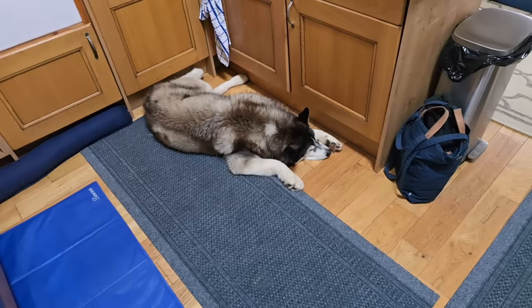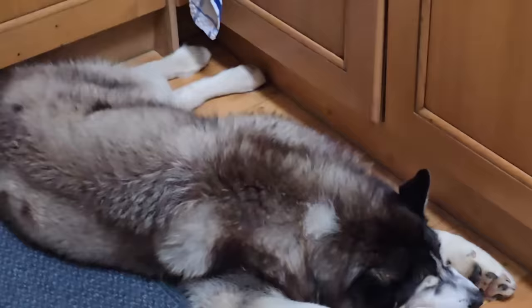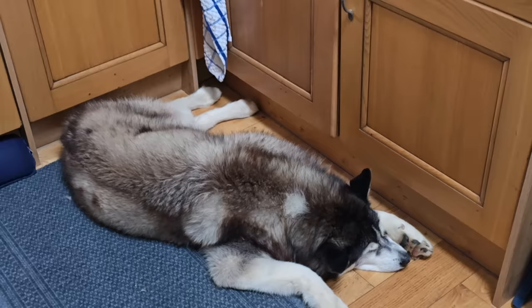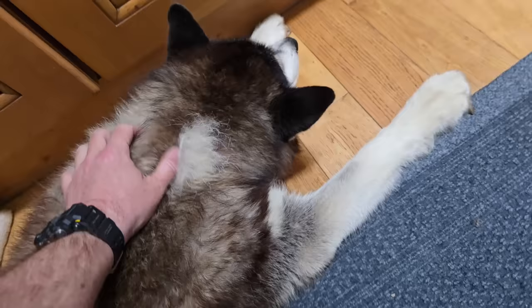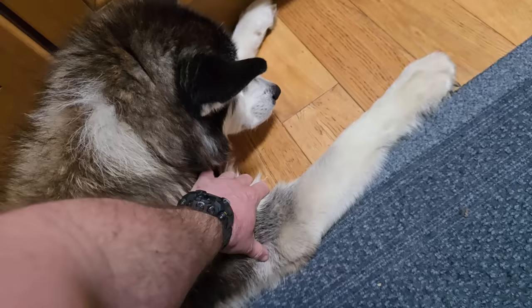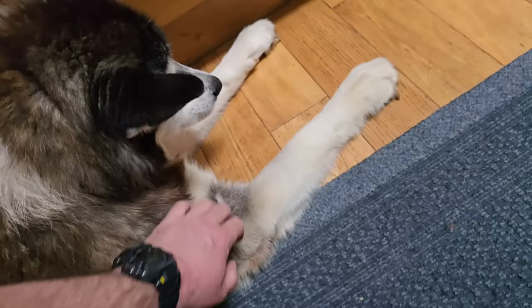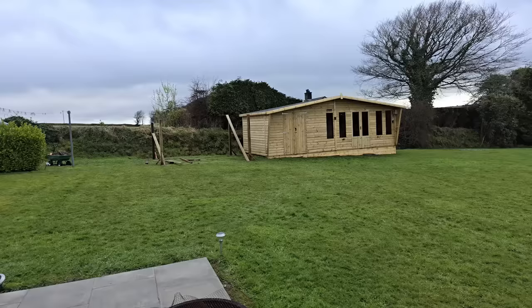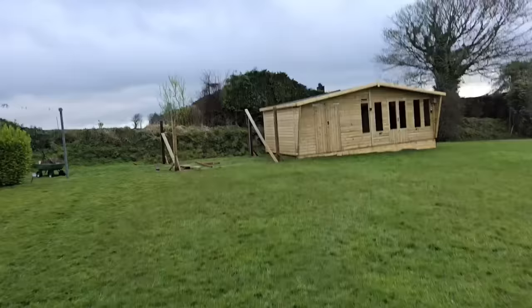I don't think Sharpie remembered the clock change. Did you not put your clocks back? Sharpie! He's going to start kicking that now, isn't he? Here we go. I'll wake him up before he does any damage. Good morning. Hello. Hey, buddy. Do you not put your clocks back, Sherp? It's going to confuse you for a few days, isn't it?